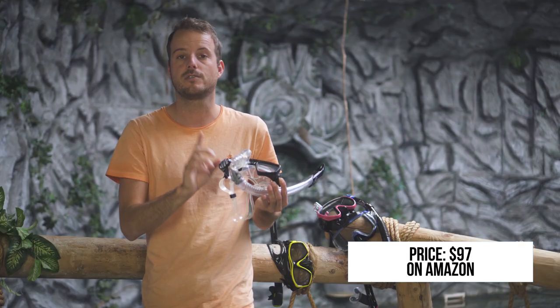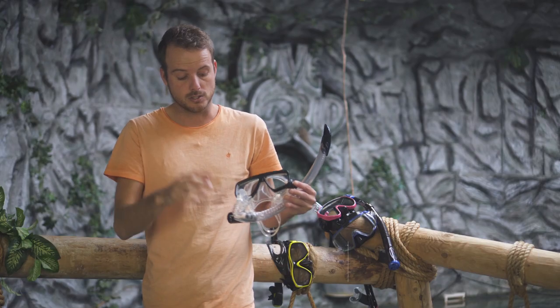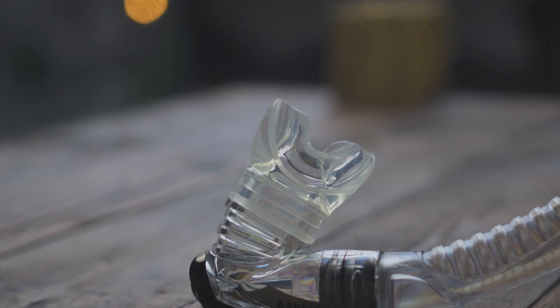The snorkel has a purge valve on the bottom and a water stop on the top, and you can also change the mouthpiece for a new one.